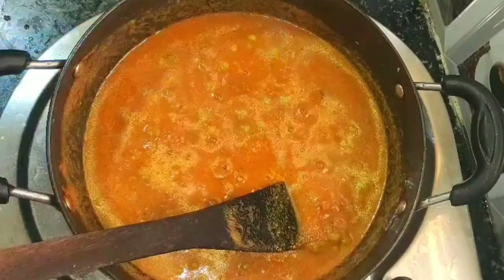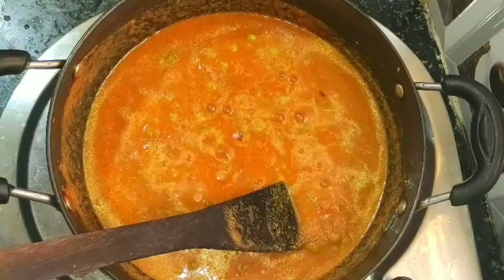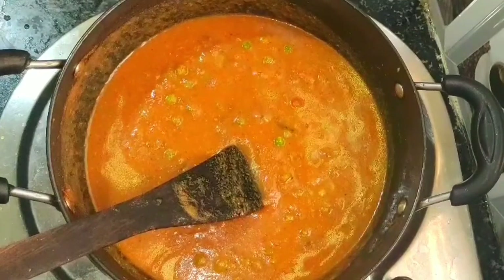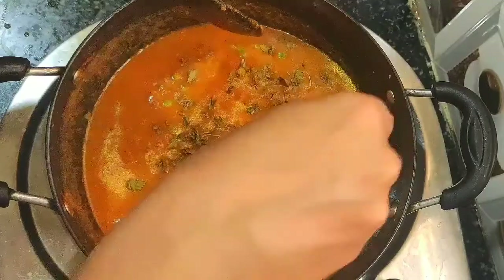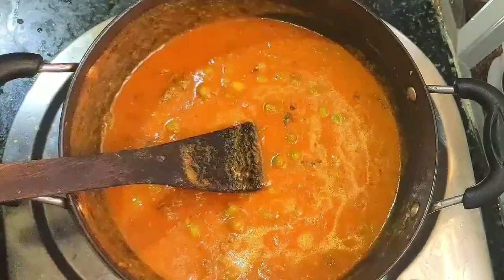Check the salt and add as needed — I am using a quarter teaspoon of salt. Finally, add a little kasuri methi and switch off the stove.